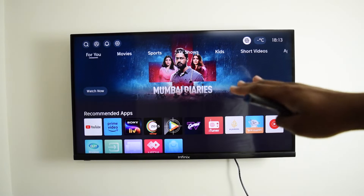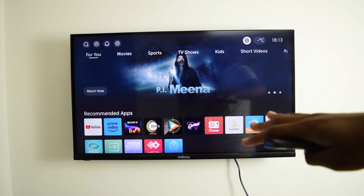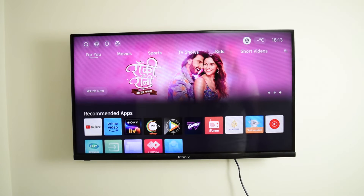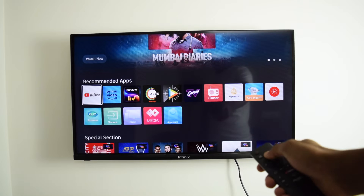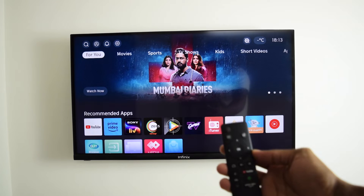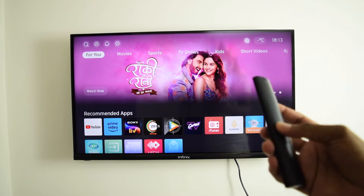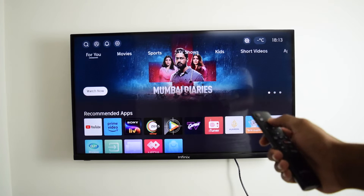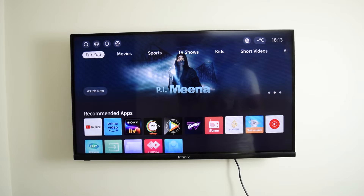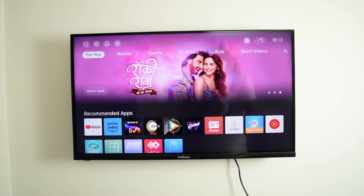Here we are at the home screen of my Smart TV. This is how your Smart TV should look like — you've got a lot of applications, bunch of apps, movies, and a lot of stuff. Here I am with the remote controller of my Smart TV, and it doesn't matter whether you've got a different brand than mine — this tutorial works on any Smart TV.